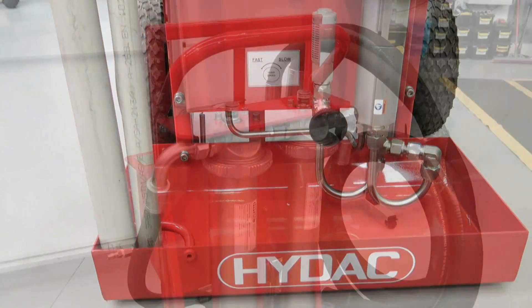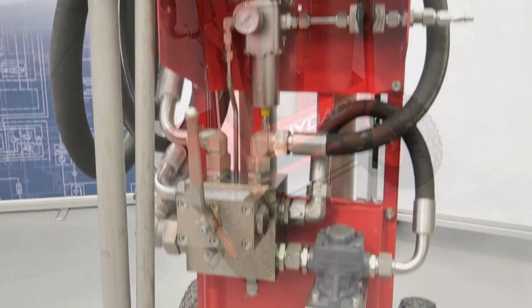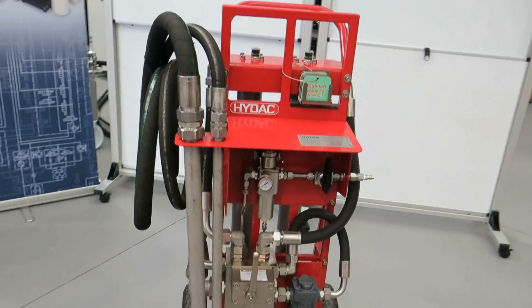This trolley is suitable for use in underground, marine or intrinsically safe areas. It contains stainless steel fittings and a pneumatic driven oil pump delivering 7 to 15 litres a minute at maximum 5 bar working pressure.